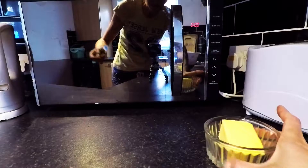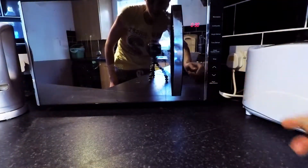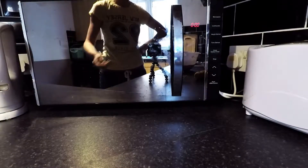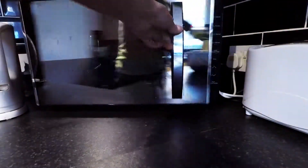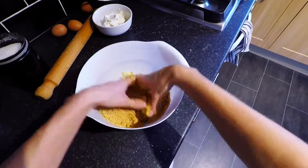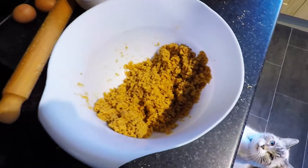Next you want to slightly melt your butter in the microwave, so let's do half a minute. Perfect. And then just combine the butter with the biscuits. That should be the end product.